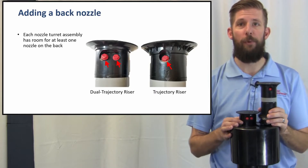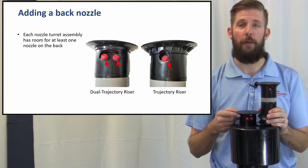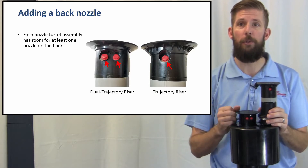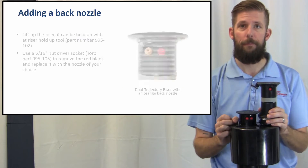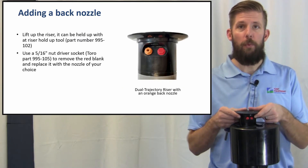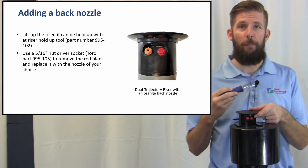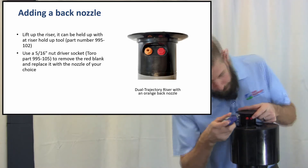Adding a back nozzle: each nozzle turret assembly has room for at least one nozzle on the back. Notice the dual-trajectory riser has two positions where the True Directory riser has one. Lift up the riser — it can be held with the riser hold-up tool. Use a 5/16-inch nut driver socket to remove the red blank and replace it with the nozzle of your choice.